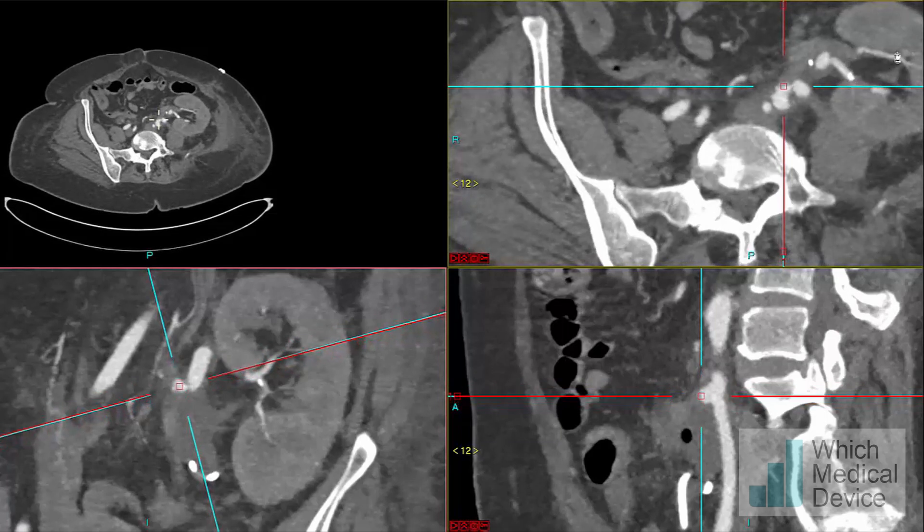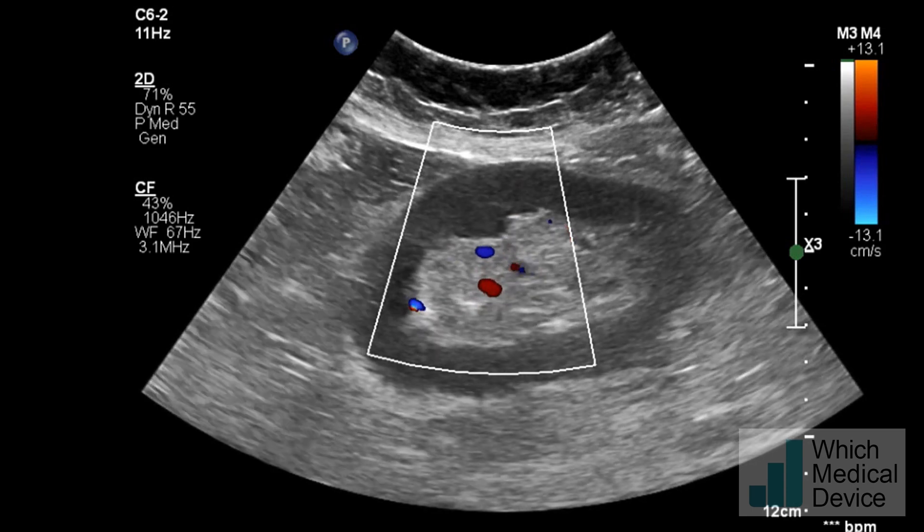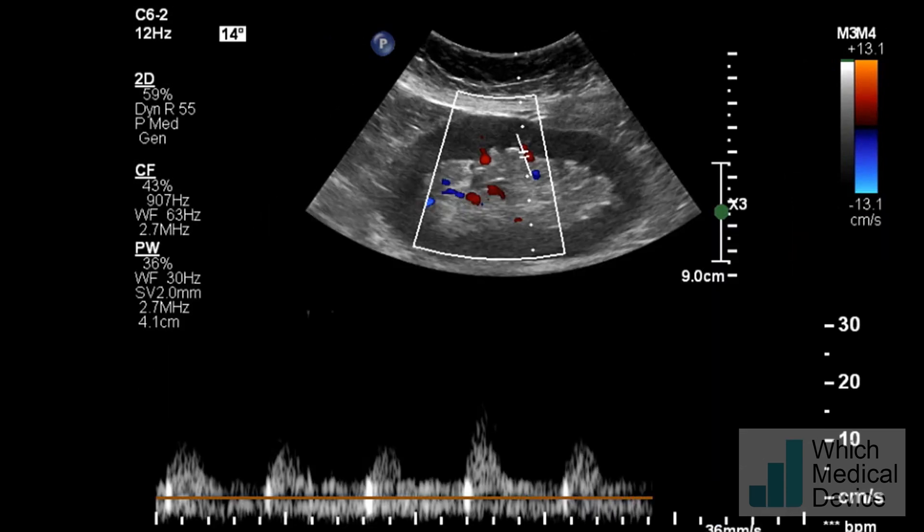More peripherally, the kidney still seems relatively well perfused. The Doppler flow looks quite good, but when you look at the waveform, there's a very slow upstroke indicating a significant proximal stenosis.